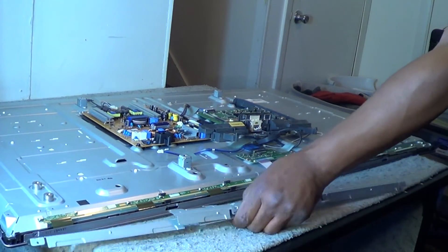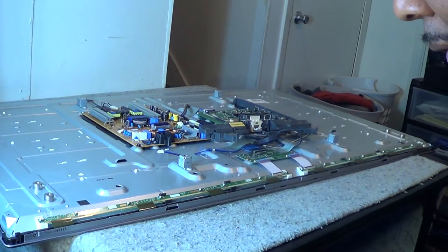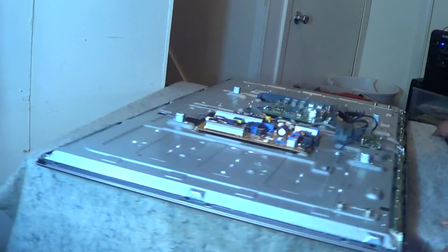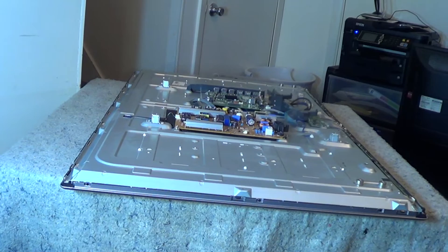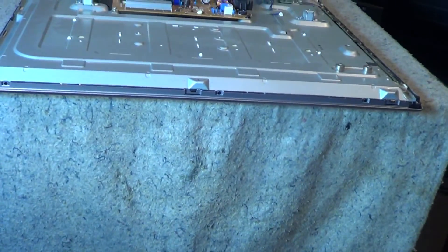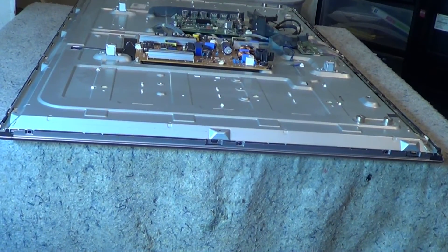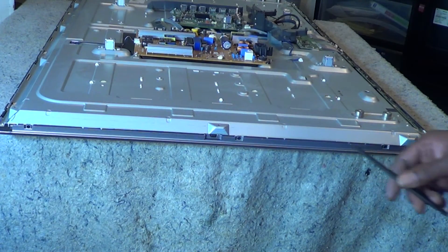Now we can see our left and right driver boards — those are directly connected to the panel. If you do not want to break those ribbon connectors or tear them, just be careful. Now we're going to proceed to take our outer bezel off. There are some screws on the outside — you'll be able to see them on each side of the outer bezel. Be careful not to strip them; they will strip pretty easily.